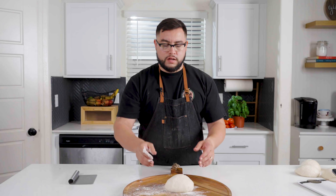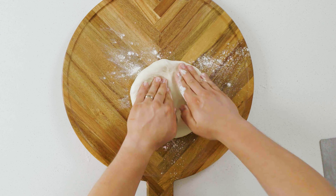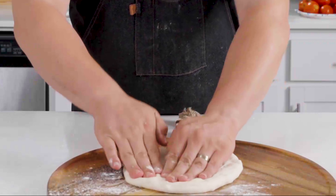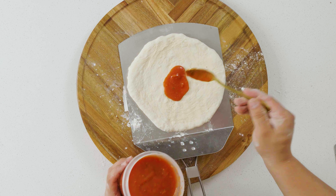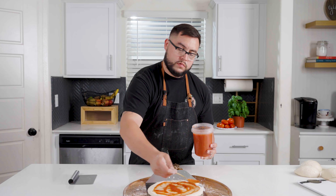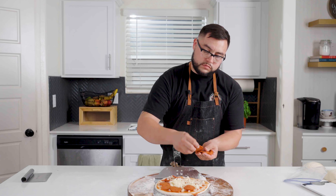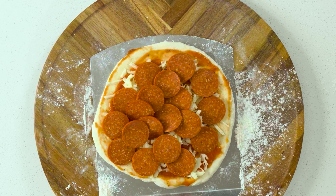Have some flour on your surface, get the dough down, and just start pressing with your fingers right along the middle, leaving a little extra around the edges for the crust. We're gonna go down with some sauce now, then pop this right on top of that pizza stone.